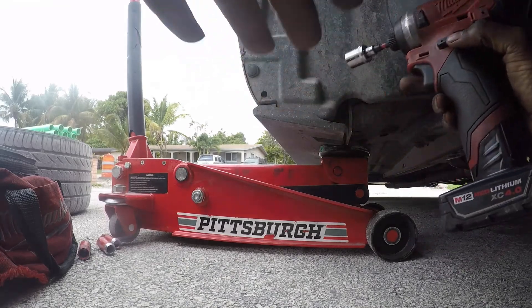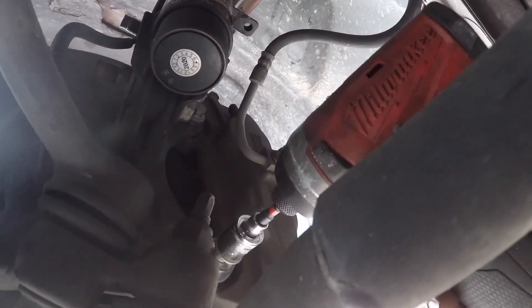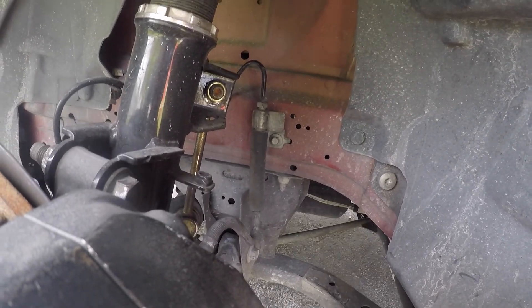So this is what we're going to do now. Is it a 19? Or is this an 18? It might be a 17. Yeah, it looks like a 17. And then we're going to tighten that down.